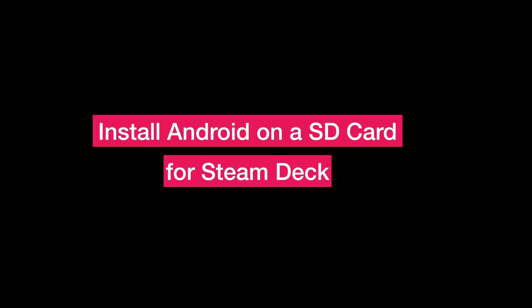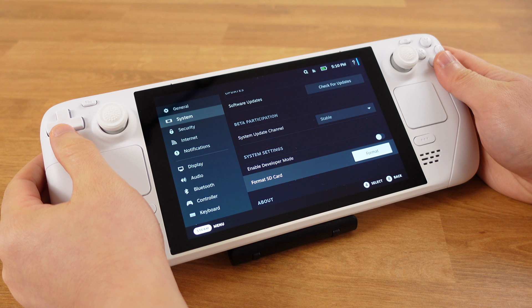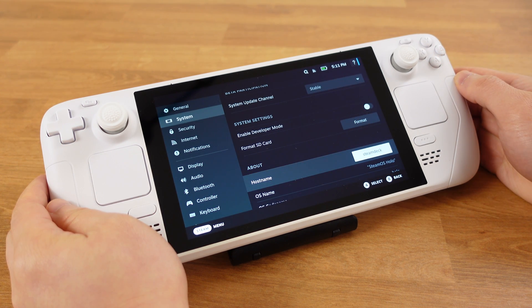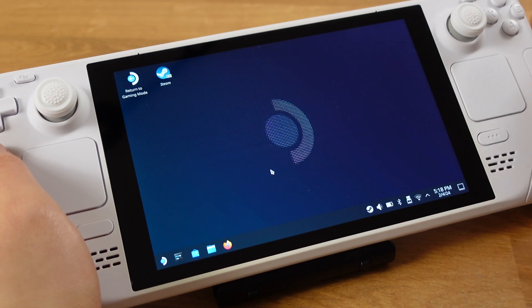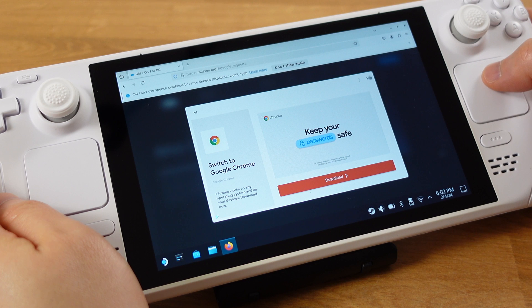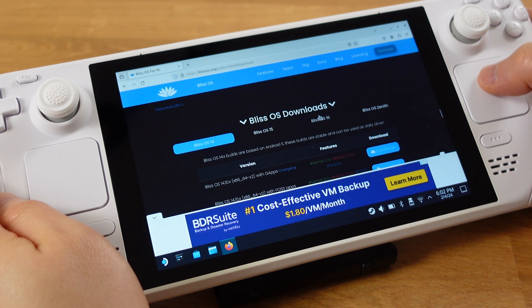Now let's start the installation. First, insert the SD card and format it under SteamOS. After the formatting process is done, boot into desktop mode. Second, go to the Bliss website and download BlissOS. Make sure you download the BlissGo version, as it works better with the Steam Deck.